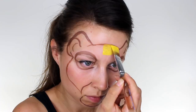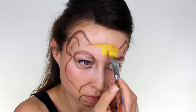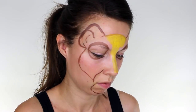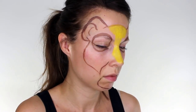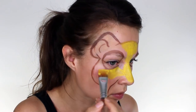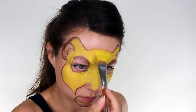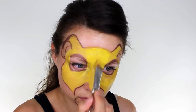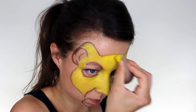Once I was happy with my outline, I used bright yellow paint and a large flat brush and I filled in the whole top section of his face. I wanted to make sure that the yellow was really strong, so I went over it with a second coat, and then I took a sponge with even more yellow paint and stippled over the top, and this just got rid of any brush strokes.